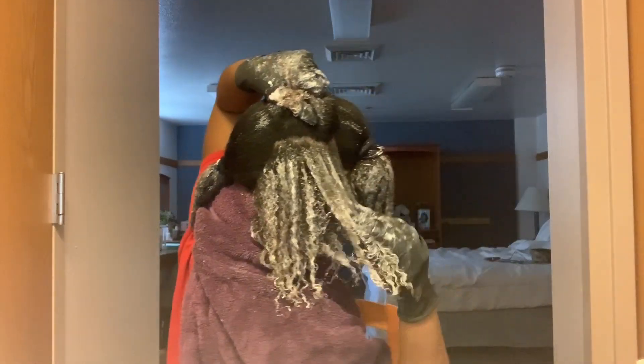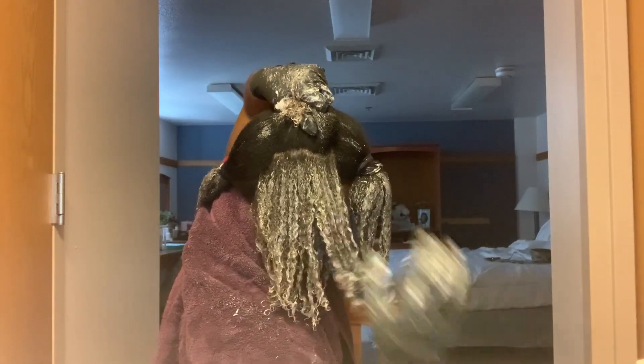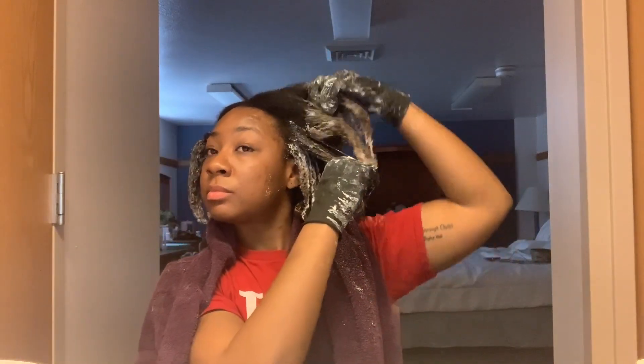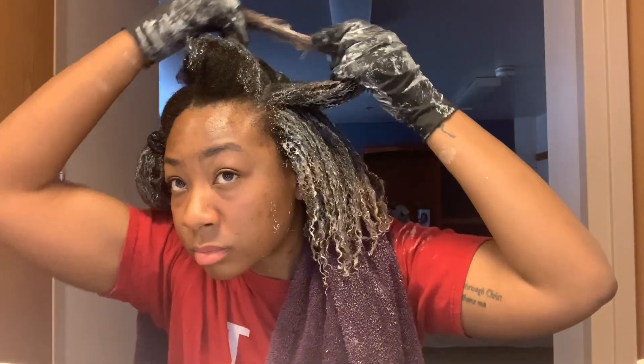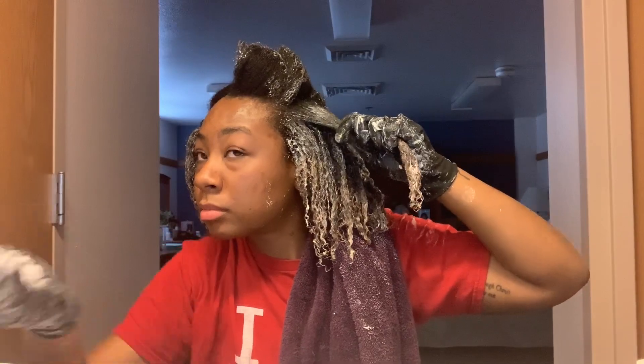It's very important to work the bleach in as quickly as possible because it turns your hair color very quickly. When applying the bleach, I try my best to avoid putting it directly on my roots, because your roots actually change color quicker than the rest of your hair as a result of the heat from your head. So after I finish applying the bleach to the rest of the hair shaft, I go back in and work it into my roots.